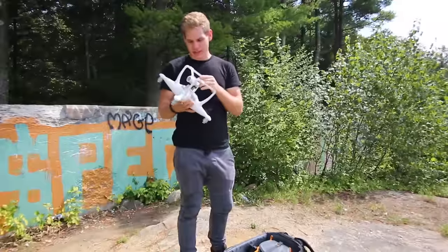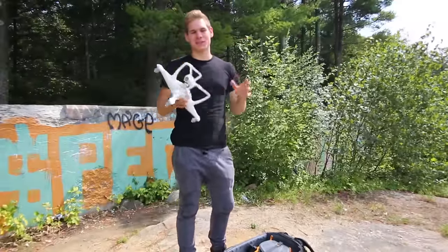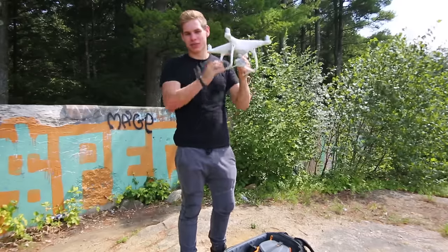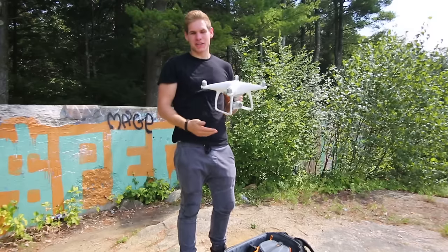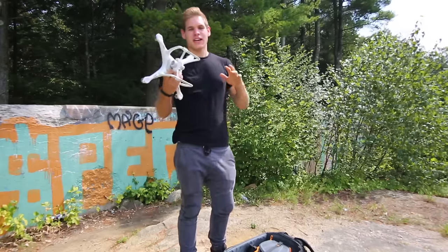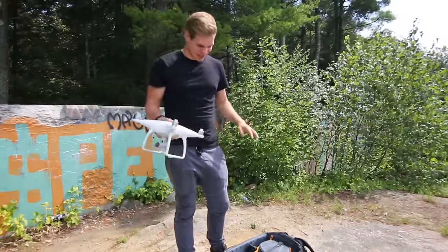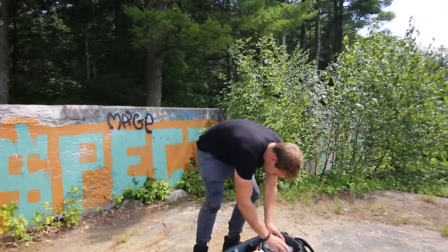One of the best features of the Phantom 4 is Return to Home. If you lose it, lose the video signal, or the battery gets low, it can fly up to a set height — over buildings — and then fly straight back and straight down to you. So if you completely lose it, it'll just return home with no issues. That's probably one of the features I love most about this thing.